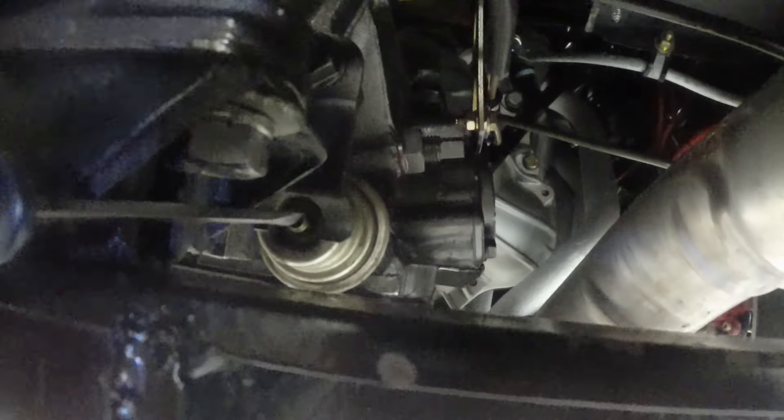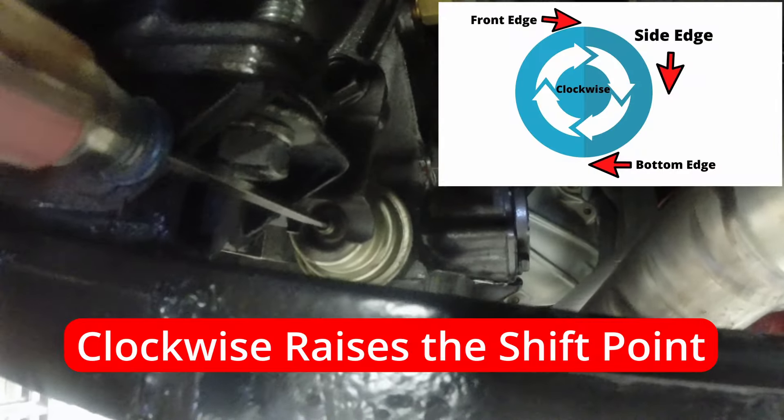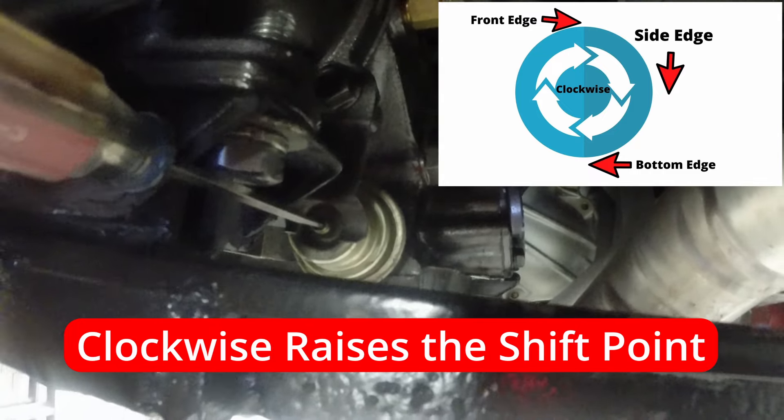Here's my transmission, and here is my modulator right here. On the back side of this modulator there's a vacuum hose going to it, so I'm going to remove that hose. Inside the vacuum hole where the vacuum hose goes, there's a little tiny screw. You get your screwdriver right in there and - TCI told me to turn it two full turns clockwise to raise the shift point. I already went ahead and did that. Now I'm just going to put my vacuum line back on and take it for a road test.